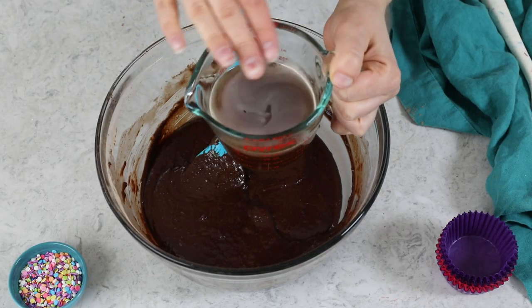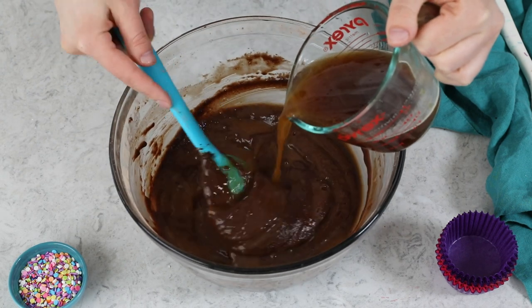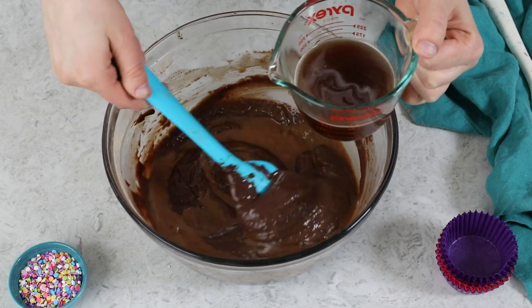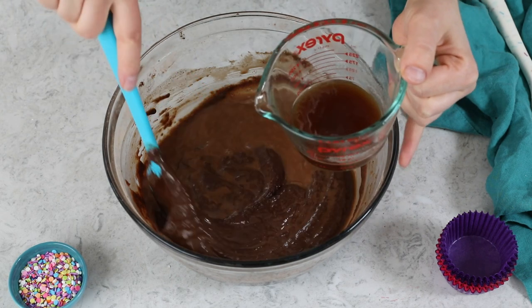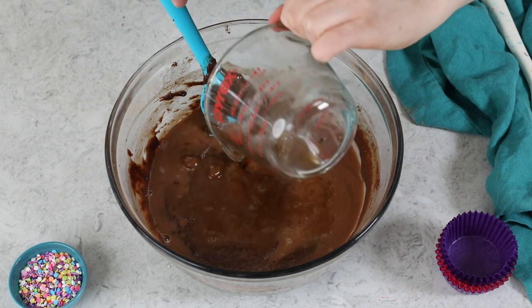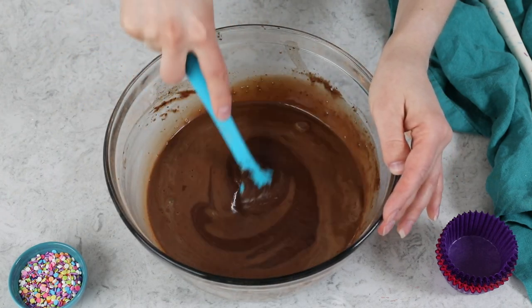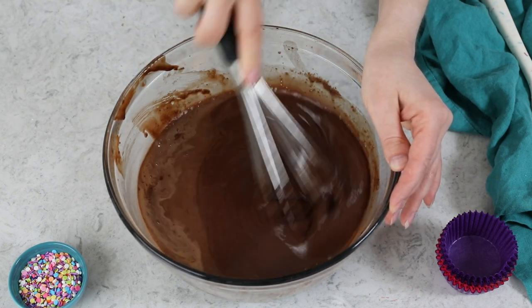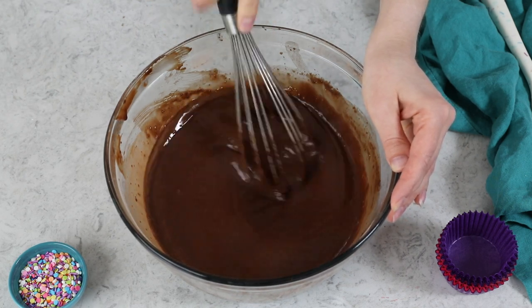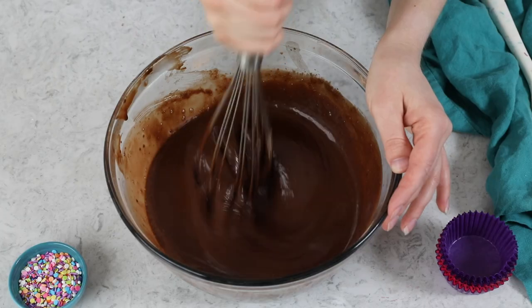The final ingredient for today's recipe is one cup of very hot water or hot coffee. I am using hot coffee because I like the way it brings out the chocolate flavor and enriches the cupcakes, but hot water would work instead. It is important that the liquid be very hot — it can even be boiling — because that hot liquid is going to bloom our cocoa powder and is key in developing that rich chocolate flavor. Because this liquid is hot, be careful when adding it and stir carefully so you don't splash and burn yourself. Use a whisk to combine everything into a nice smooth batter. It's much more difficult to overmix this batter than with, say, a vanilla cake recipe, so you don't really have to worry about that. Just make sure everything is really well combined and the batter is nice and uniform.